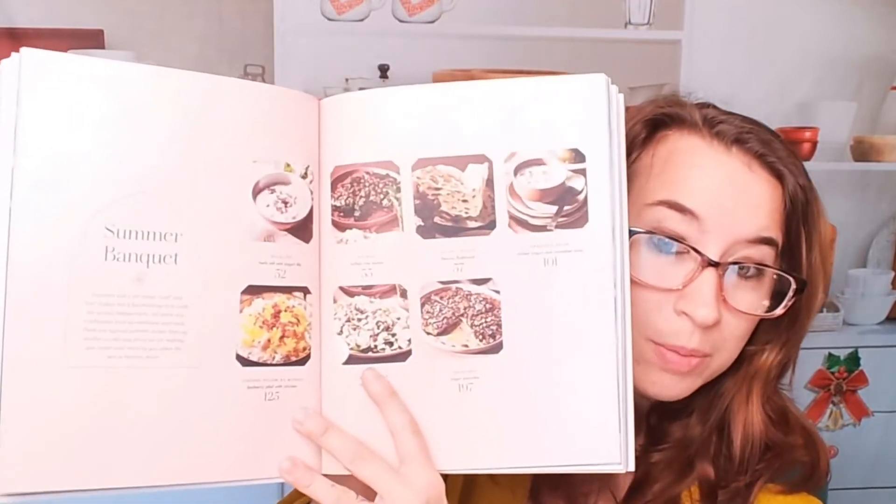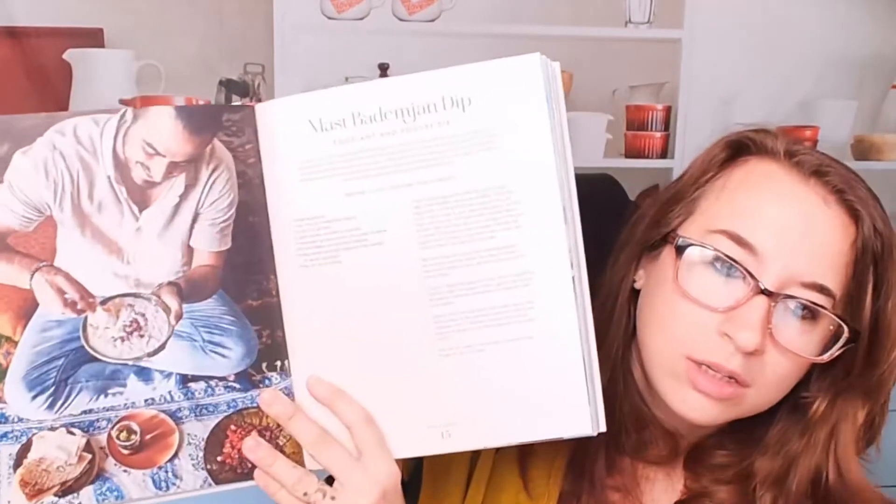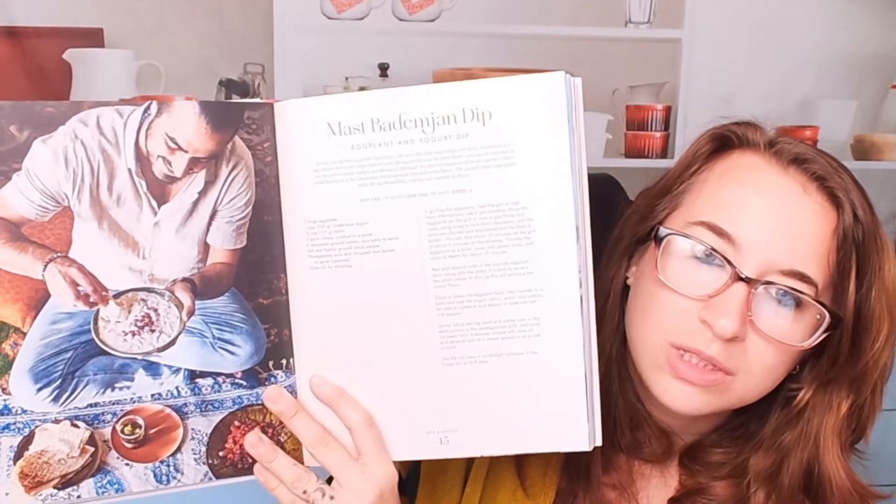Beautiful photos. Here's an example of a summer banquet — really nice. Let's go to something a little more closer to the beginning, the dips and snacks section.